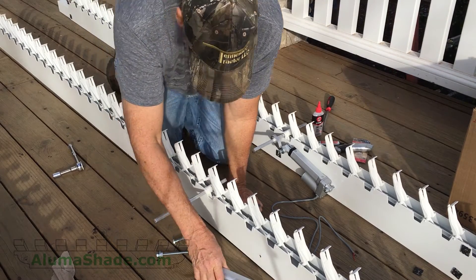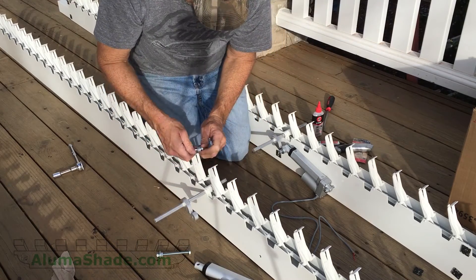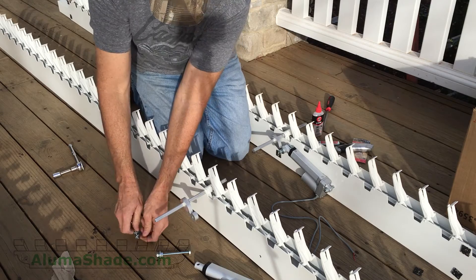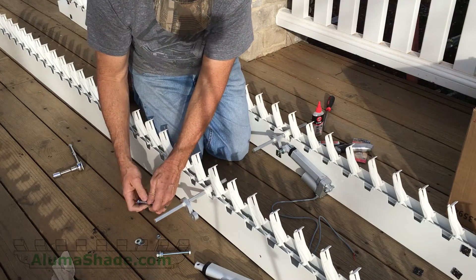You can adjust the motor or open and close it by connecting wires to a 12 to 24 volt battery. The battery from your wireless drill will work.